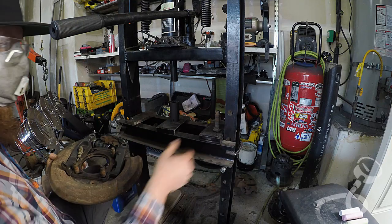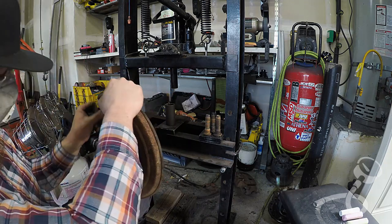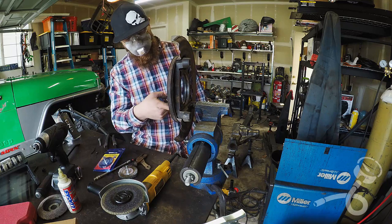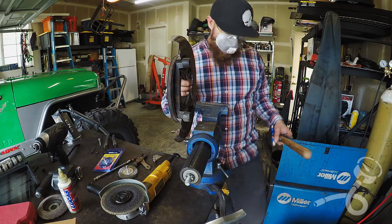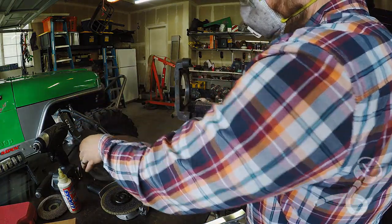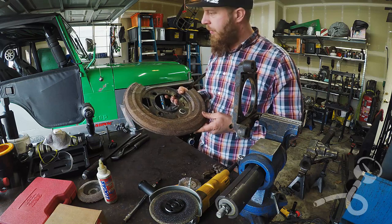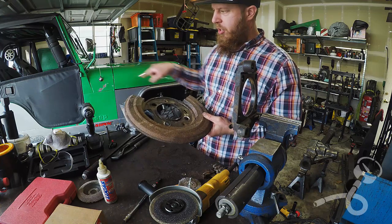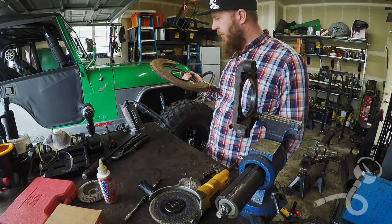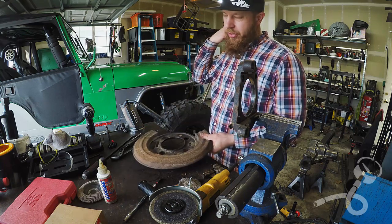That's a pretty meaty stud — it doesn't want to just come off. I pulled this guy out of the rubber boot and the rubber boot just pops right out of the dust shield. Now I'm going to just give this a few love taps on that ring. So I think what I'm going to do is just cut this off — I've never seen brake shielding on a hardcore rock crawler, so I think I'm just going to be like the cool kids and cut this off. I'll just use one of those thin cut-off wheels.